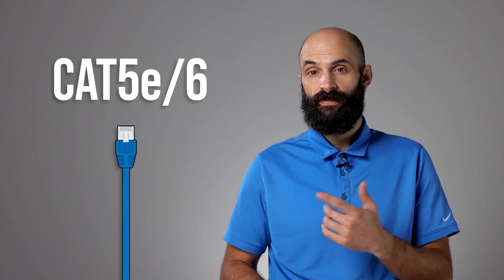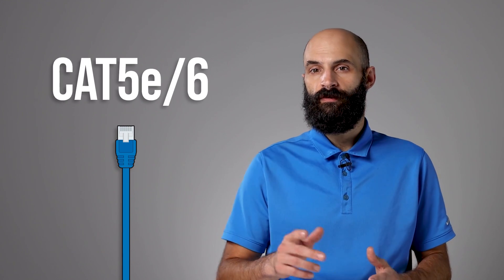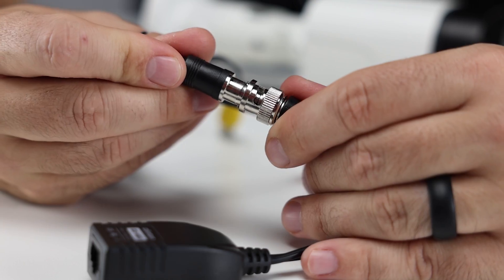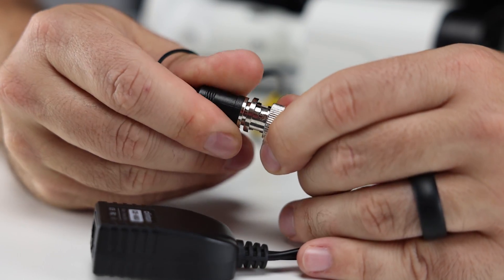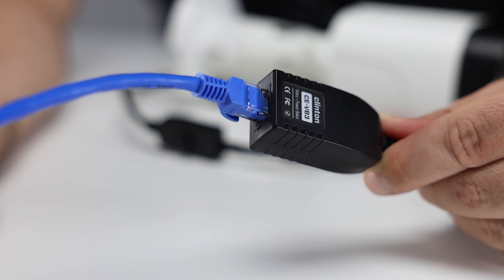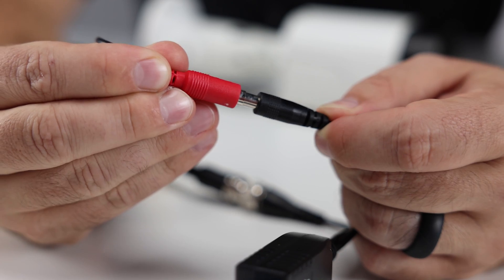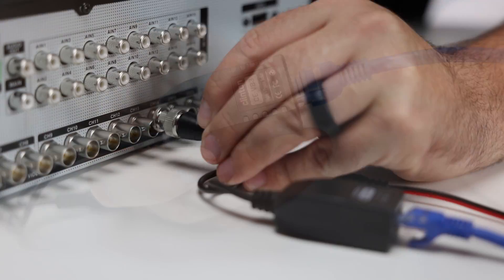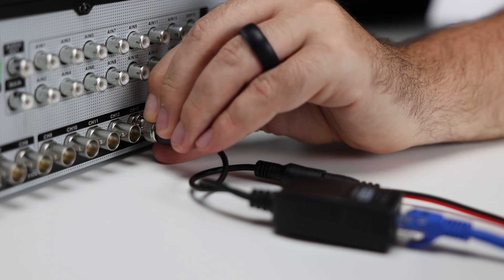For CAT5-CAT6 installations, we recommend the CE-VV3. This balun pair features an RJ45 jack and a barrel plug connector for plug-and-play ethernet cable and power connections. To install, connect the first balun to the camera's BNC connector, connect your CAT5 or CAT6 cable to the balun, then connect the power lead to the balun, and repeat the process at the other end of the cable run with the second balun at your DVR.